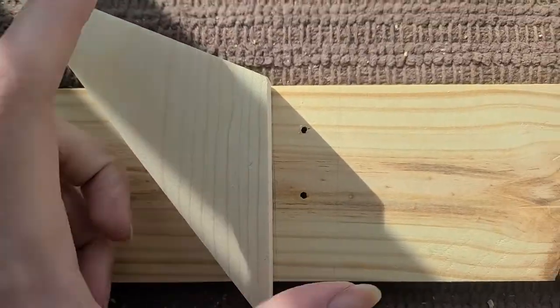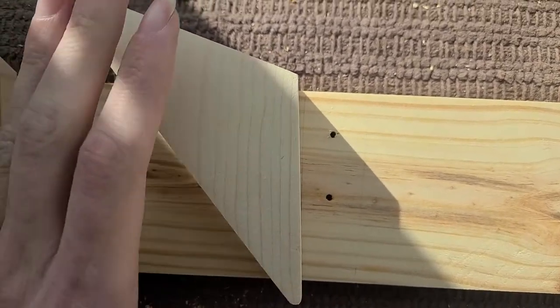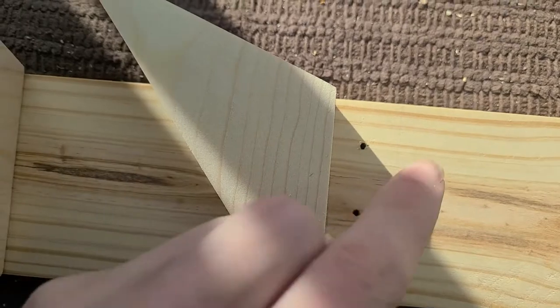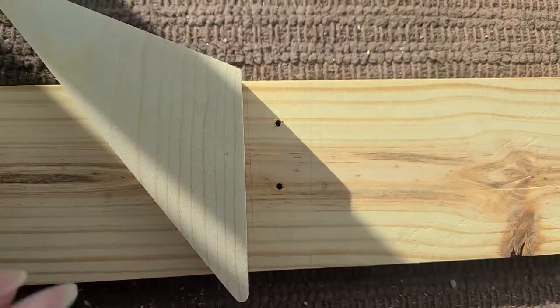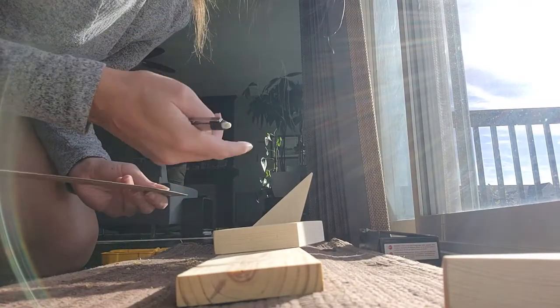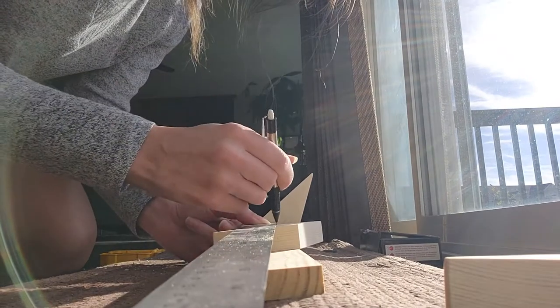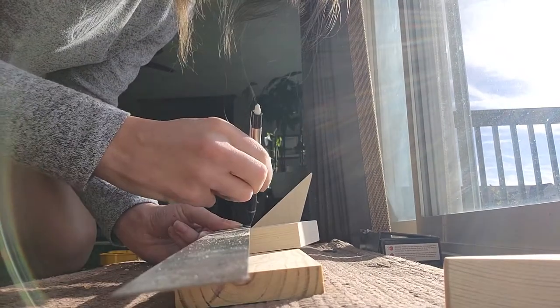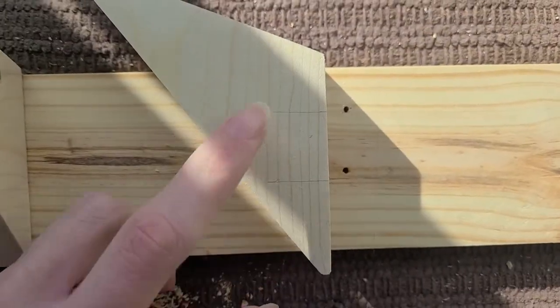Now for drilling the pilot holes on this triangular piece, I need to know where it's going to be perpendicular when I drill. So I'm going to add some lines just so I can see. This edge is going to be straight up and down with the board. I am right-handed, so I do need to draw it on the right side. Here are my guidelines.